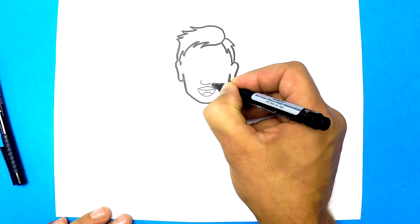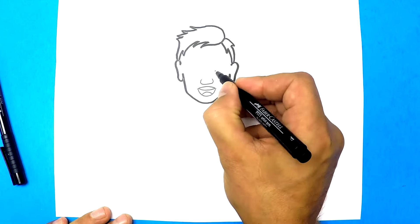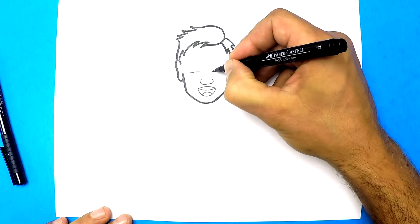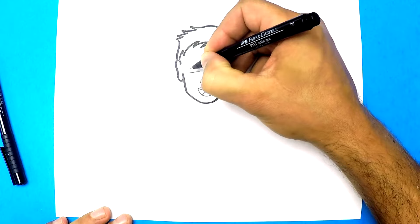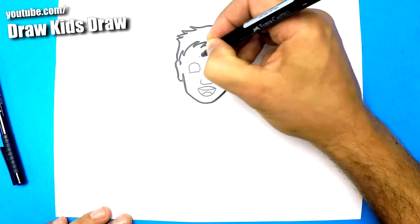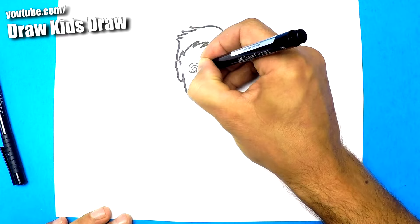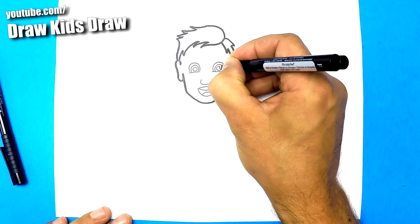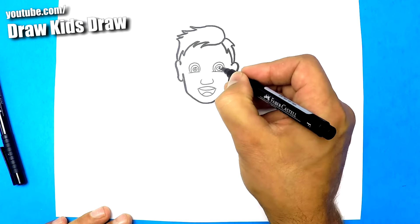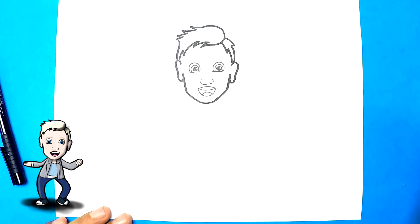Now we're going to draw her nose — just a nice little nose like that. And then we're going to move up and draw her eyes. The eyes are going to start with two pretty much straight lines, like that. Then we're going to draw some big curves to connect on either side. Now we're going to draw the colored part of her eye — just a big swoop. And inside there we're going to draw a pupil, just a circle. Then we're going to put a little circle inside it, and then another little circle — that's going to be the glimmer of the eye. So we're going to color in all this stuff, but not those two little circles inside the pupil, and that gives it a glimmery effect. Perfect.